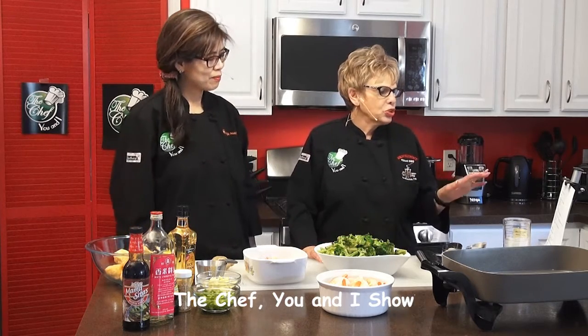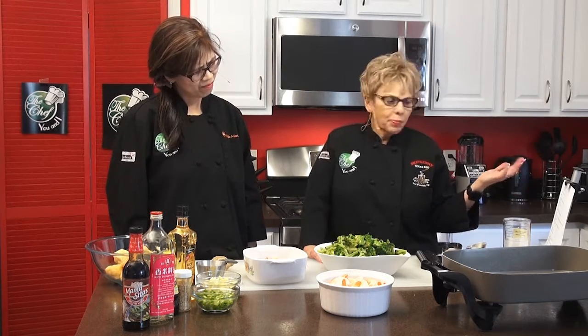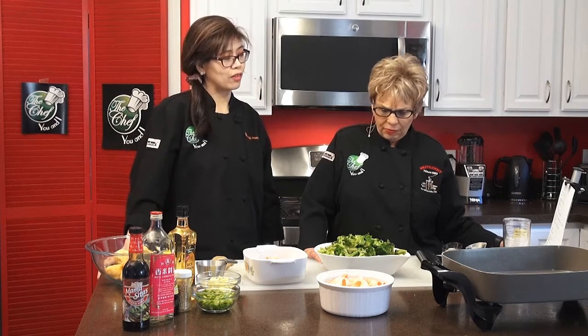We're back on The Chef UNI with my favorite chef, Maria Dunaway from the Philippines. How do you pronounce this dish in the Filipino language? It's shrimp, broccoli, stir fry and oyster sauce — that's it. We all know shrimp. But broccoli is not common and it's very pricey back home when I was growing up, so we would use something else — maybe we would use bok choy.